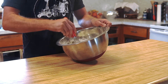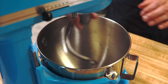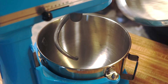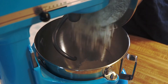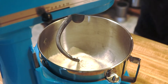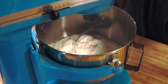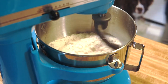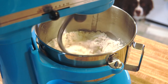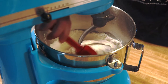Once your ingredients are whisked together, set up your KitchenAid mixer with the kneading attachment. Add your flour mixture into the bowl, raise up the bowl, and turn it to low to medium speed. Once the mixture has started, go ahead and add your bloomed yeast to the flour mixture and it will start kneading everything together. While it's running you will be scraping the sides of your bowl — please make sure to turn the mixer off when doing this so you don't get your fingers caught.